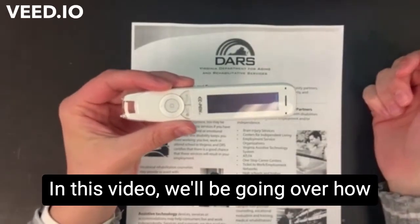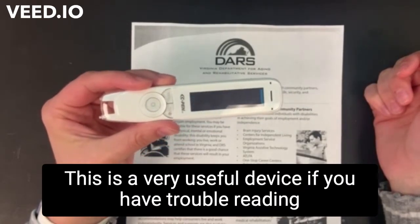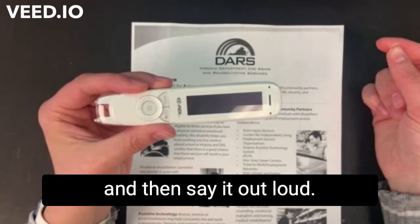Hi everyone, Josephine with Starz here. In this video we'll be going over how to use the C-Pen Reader. This is a very useful device if you have trouble reading from hard copies because it will read the hard copy for you and then say it out loud.